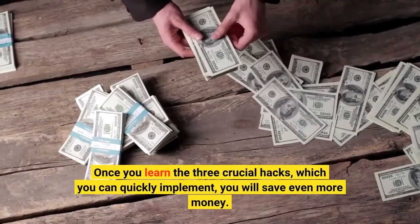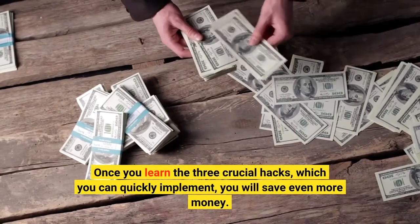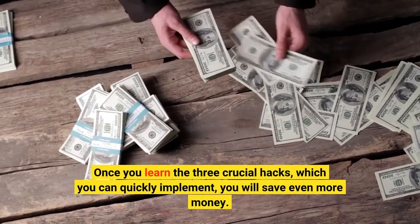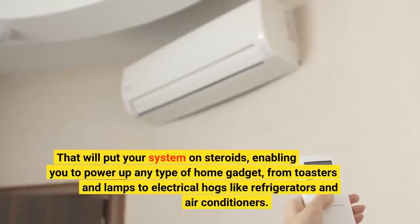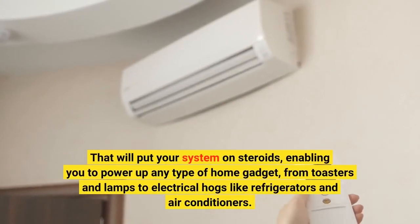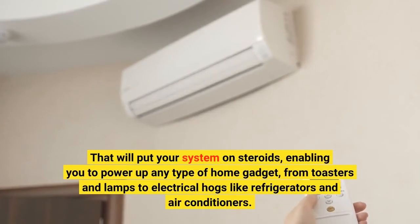Once you learn the three crucial hacks, which you can quickly implement, you will save even more money. That will put your system on steroids, enabling you to power up any type of home gadget, from toasters and lamps to electrical hogs like refrigerators and air conditioners.